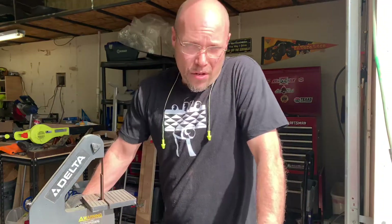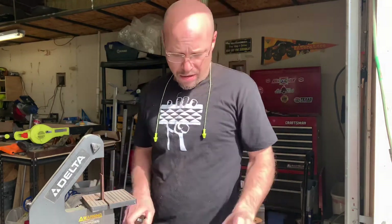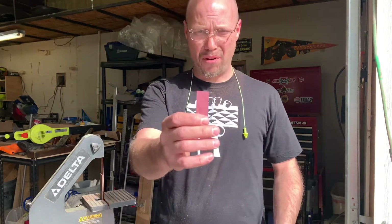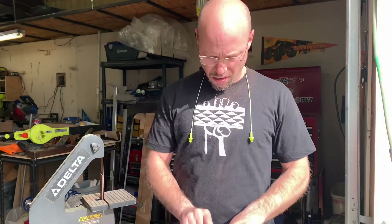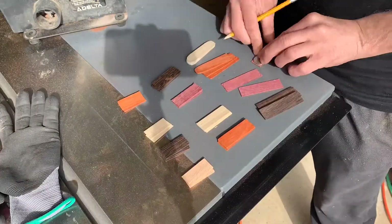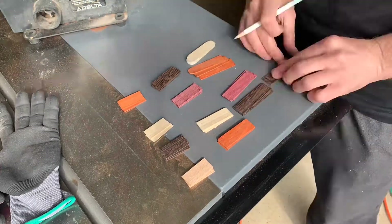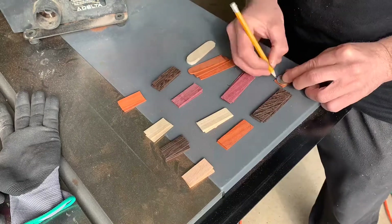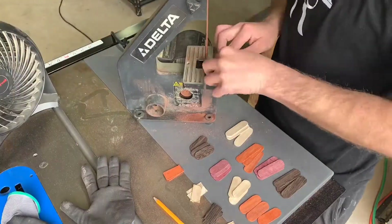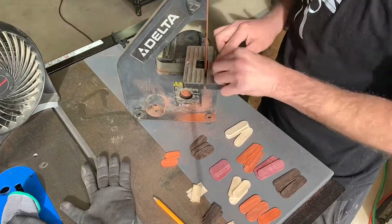After having done a couple of these freehand, it's painfully obvious that I need some sort of guide. So I'm gonna use a nickel and started marking boards, and hopefully when I get done this will make them look a little more uniform. Using the nickel as a guide was a great idea, and if you're gonna do this project I highly recommend it. For the next part — the sanding and shaping — you are definitely going to need your PPE, including dust mask, goggles, and earplugs at a minimum.